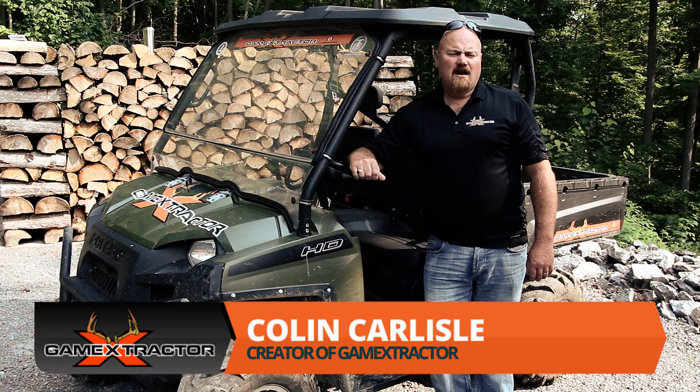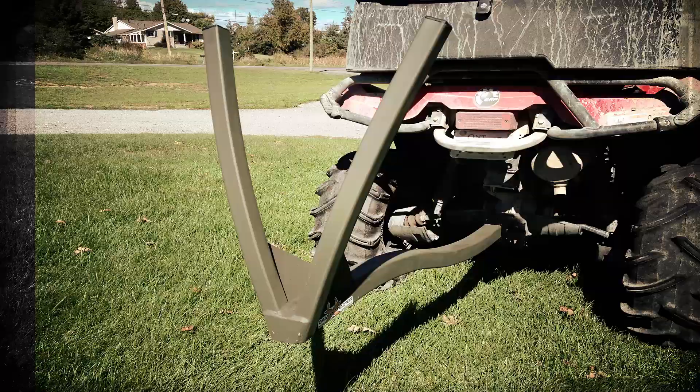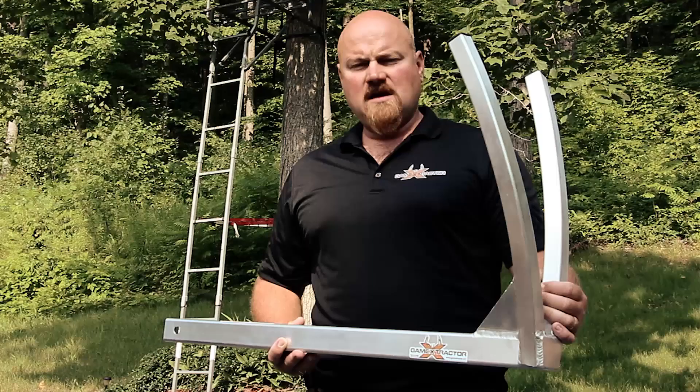Hi guys, Colin Carlisle here from Game Extractor Canada. I want to show you a new innovative product we've come up with. Game Extractor inserts into any two-inch receiver making it the perfect fit for your ATV, UTV, or amphibious vehicle.